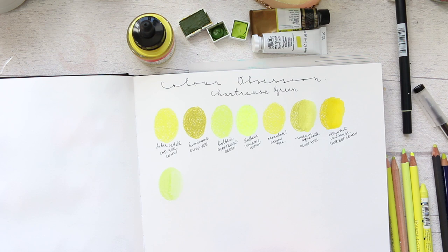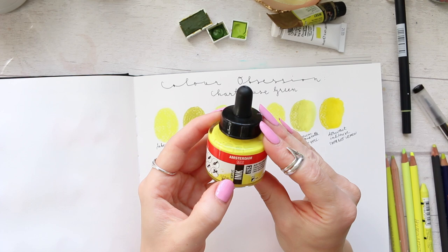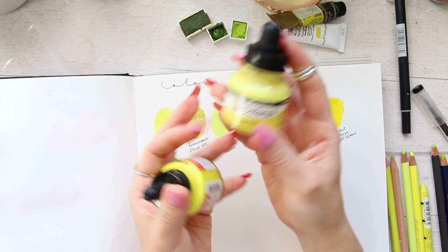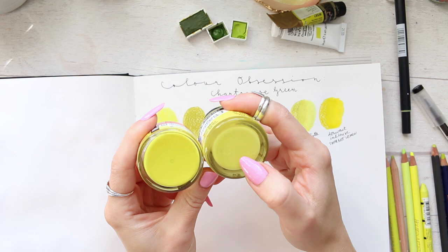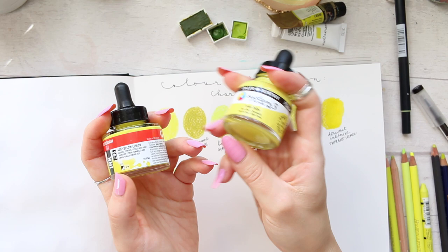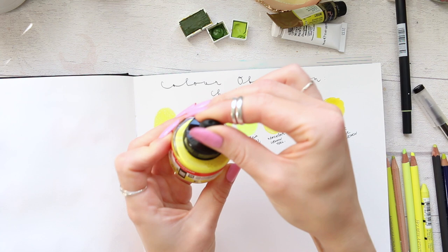Let's do the other mediums first. I've got the Amsterdam Acrylic Ink in Azo Yellow Lemon. I also bought the Daler-Rowney System 3 Lemon Yellow hoping it would be similar, but it's more yellow and feels like there's more white in it, so the pigment isn't coming through as lemony as I'd like. This color doesn't really fit, but the Amsterdam Azo Yellow Lemon does it much much better.